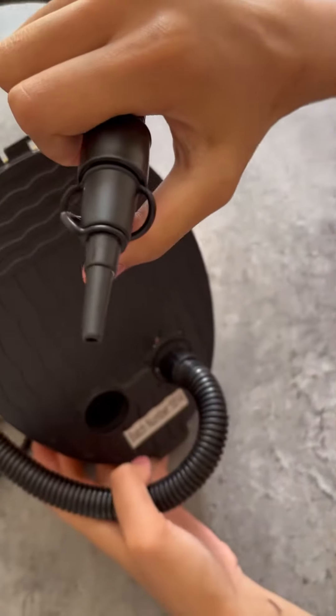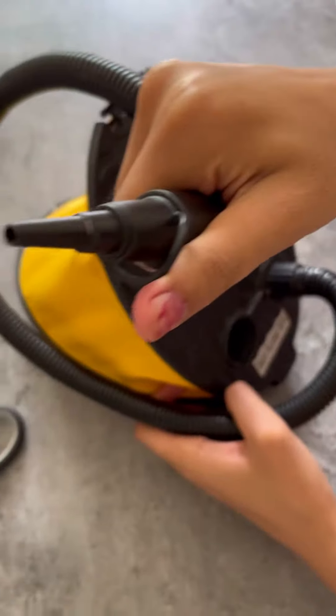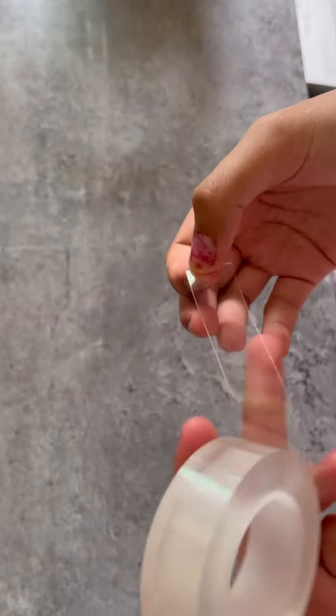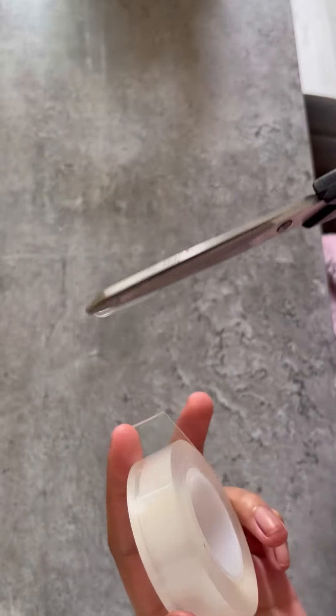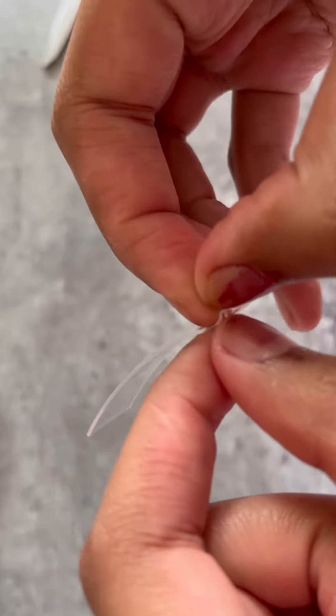We got these with the blow-up gimbals that you can get. You would want the ones with the smaller nozzle so it's easier for you to use. So first you're going to want to cut your nanotape — I think this piece was about 2-3 inches.